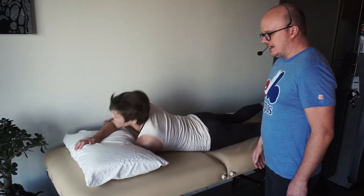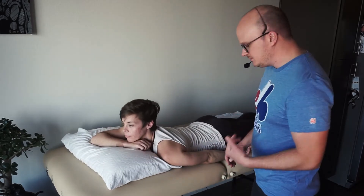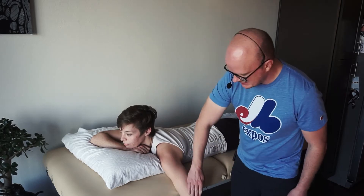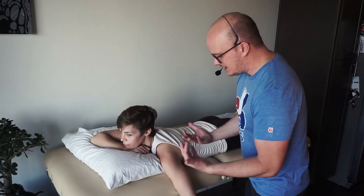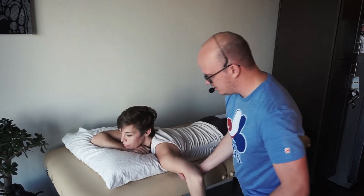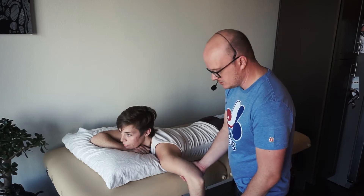Alright, back to prone. This is the official starting position for all internal and external rotation MMT testing. Go ahead and let your arm hang off the table. Now don't let it just hang — you can put a towel in there, but honestly with you pushing and stuff, it's just going to be a whole lot easier to use your hands. This position will be awkward for a lot of people's shoulders and they may prefer not to lay like this, so the modified position I'll show you in just a second.